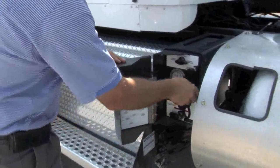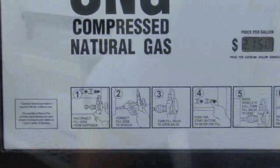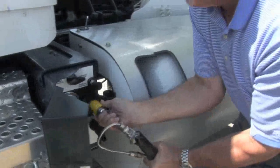It's a good idea to first open the cover and remove the cap from the fill nozzle on the vehicle. Now once you've swiped your card, disconnect the fill hose from the dispenser and connect it to the vehicle's fill nozzle.